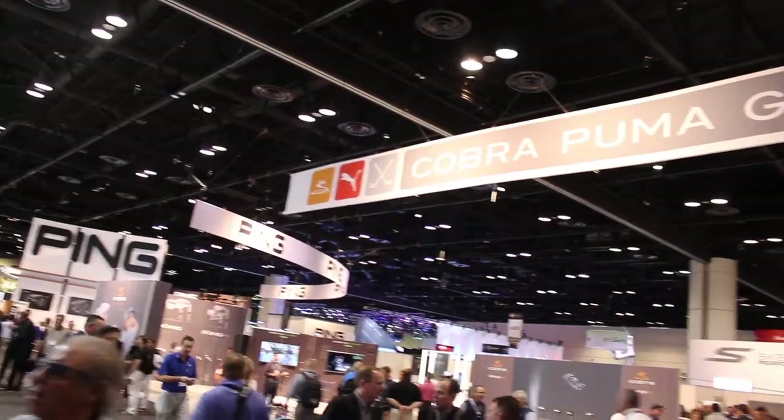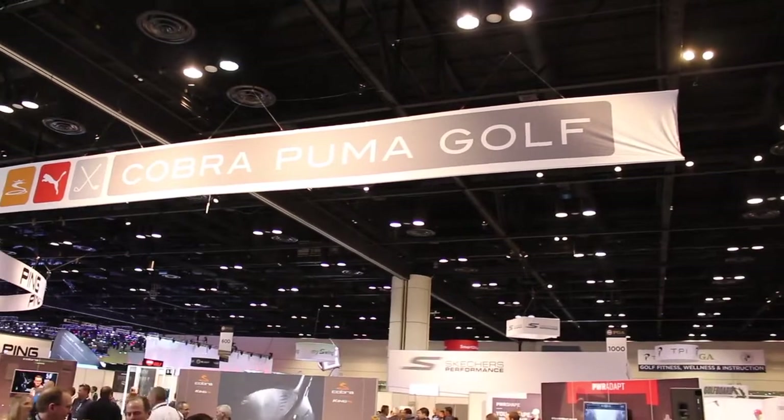Hi, Chris Wallace from Second Swing. We're with Cobra today at the 2018 PGA Merchandise Show in Orlando. I'm with Tom Olsofsky. Good to see you. Always good to see you — busy in the Cobra booth today, and I know that makes you happy.